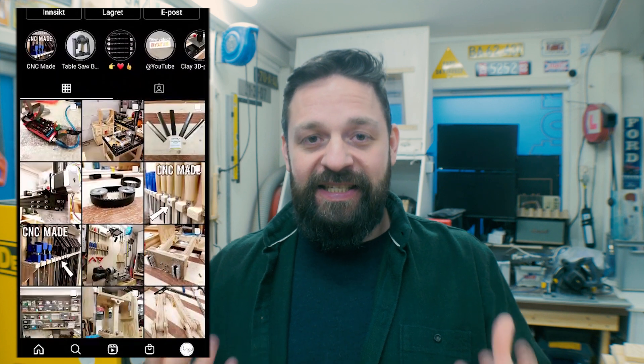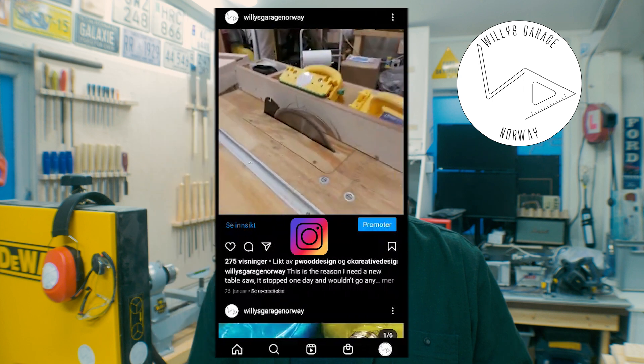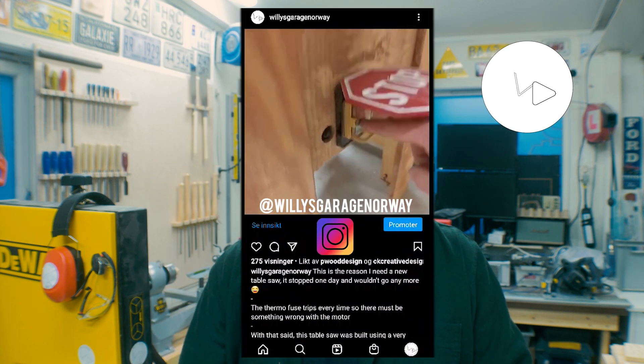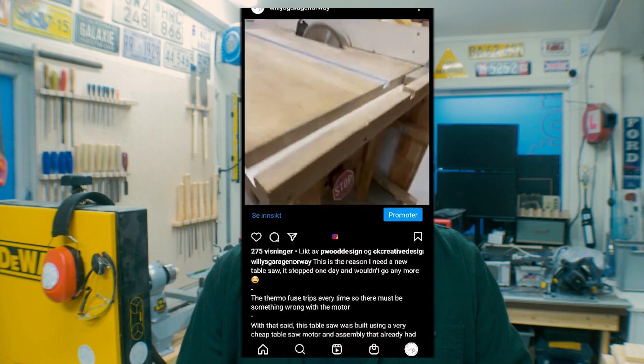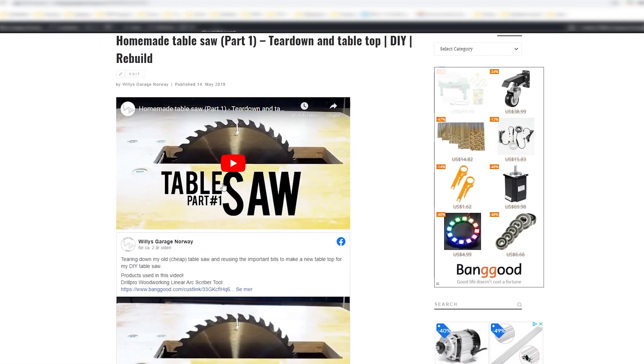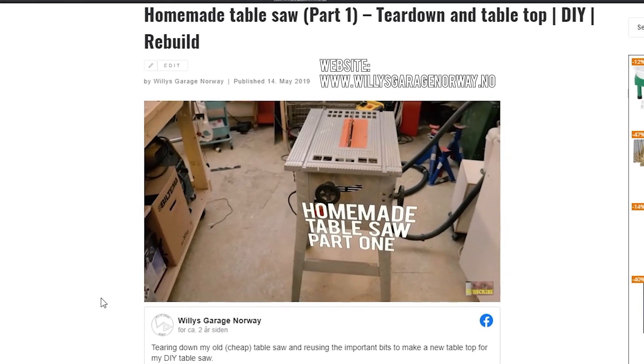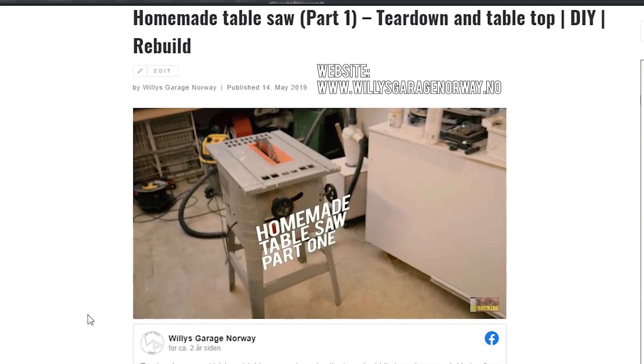Hi and welcome to another edition of Willis Garage Norway. As you can see on this clip that I shared on my Instagram, I really do need a new table saw. The last table saw was made out of a cheap table saw that I got many years ago. I knew it would break someday, and that day has now come. This made building a new table saw move to the top of my priority list here in the workshop.